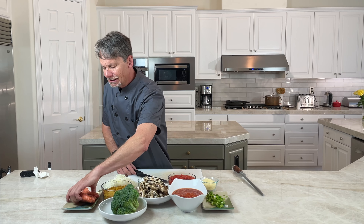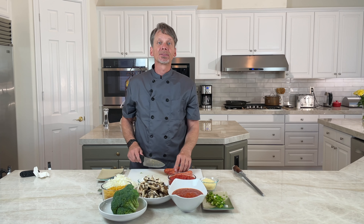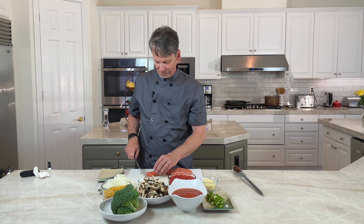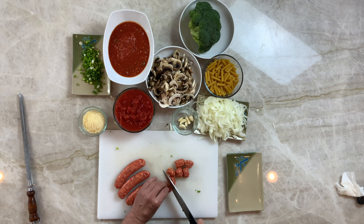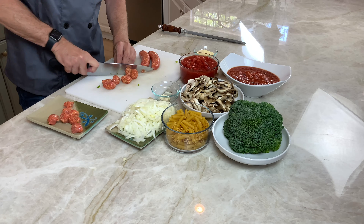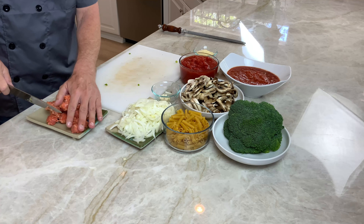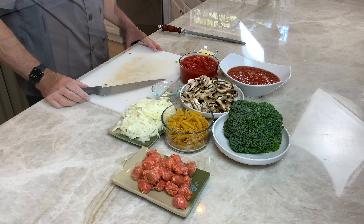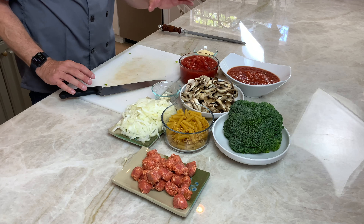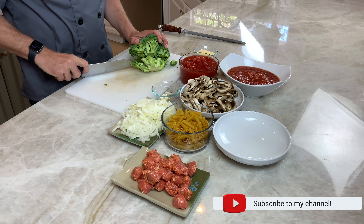Now let's cut the sausages — just want to cut them into small chunks. Beautiful, ready to use later. Now let's prepare the broccoli. I'm going to chop this into small florets, and then you can either steam it or put it in the microwave.